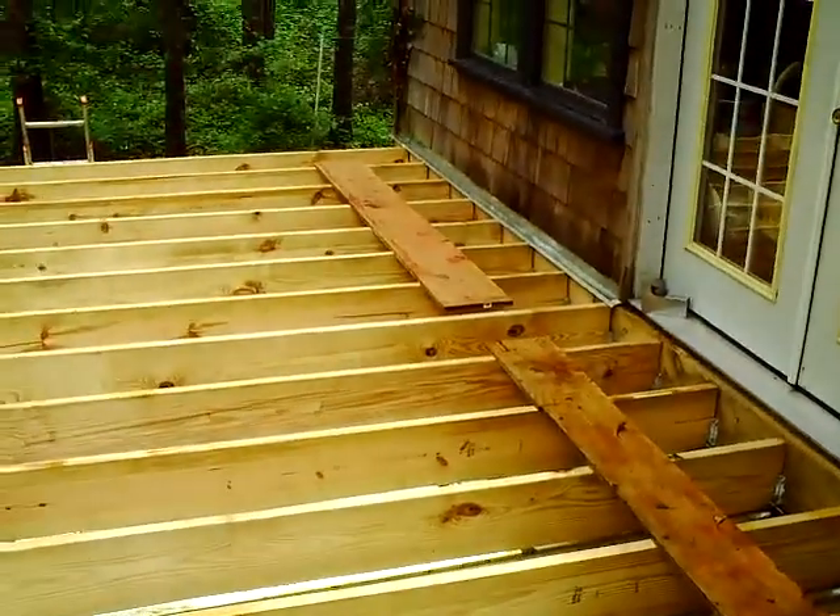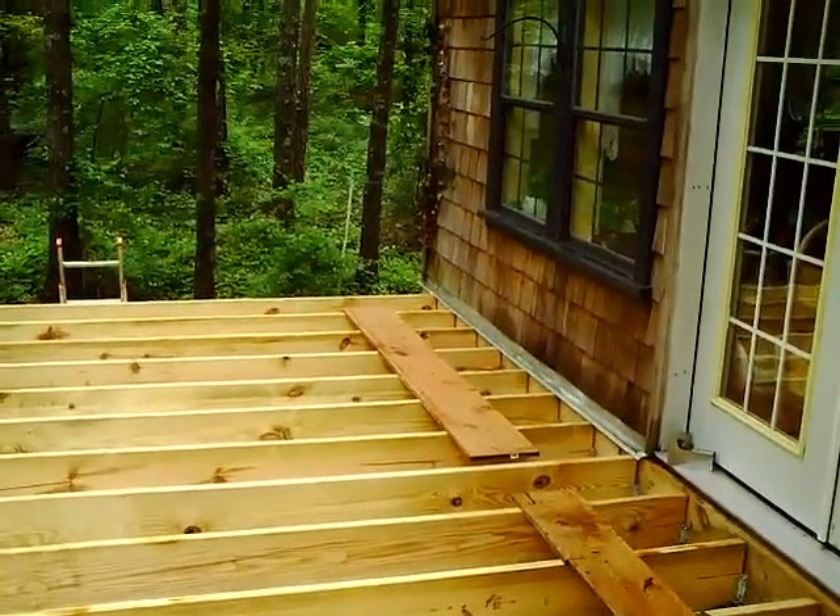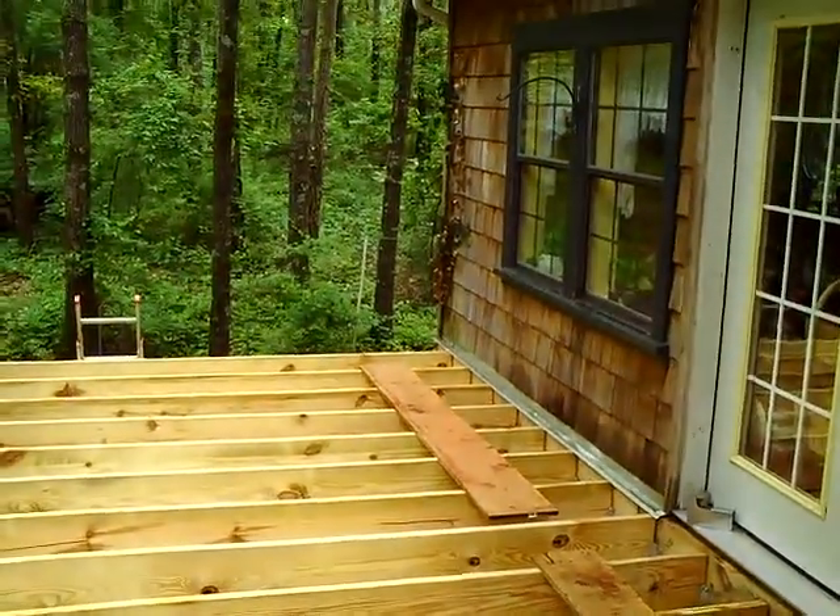This also shows some of the boards that I've got where I walk around on the roof. I'm on the deck.